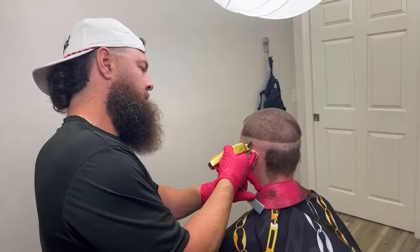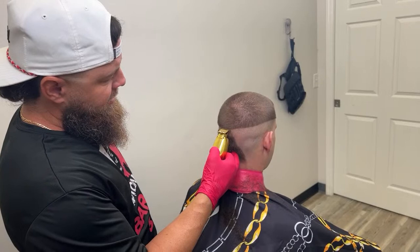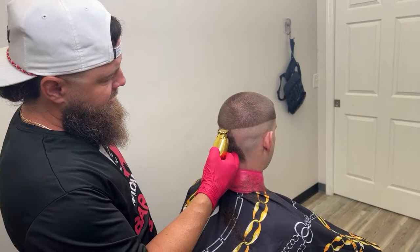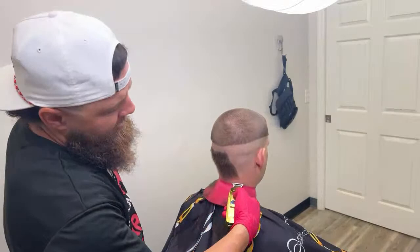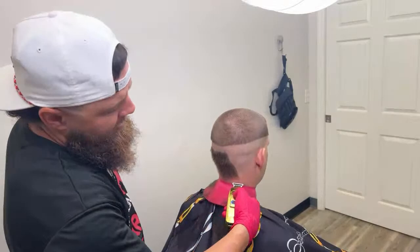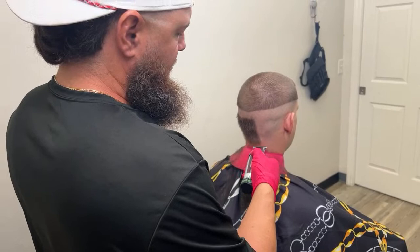Does a trimmer blade become dull over using the clipper to get to the skin line? Absolutely — which is the whole reason why I don't really like using a trimmer in particular for this. I like the end result, but normally, especially trimmers I'm using to make sharp lines like this one, I don't want to beat this trimmer up. I'd rather have a garbage one that I don't ever use.